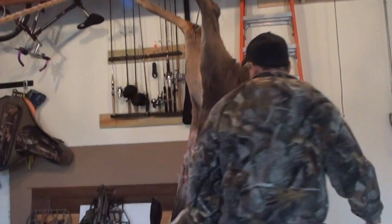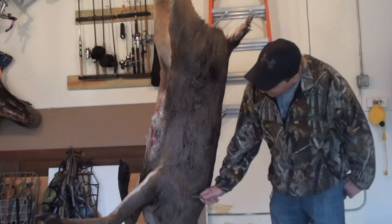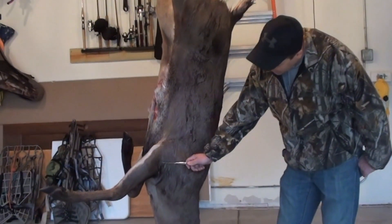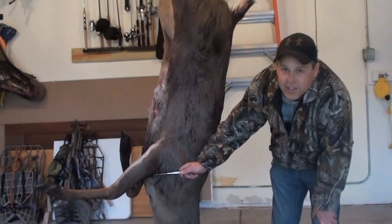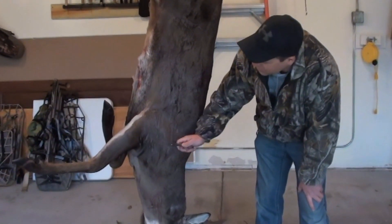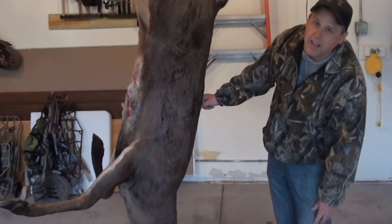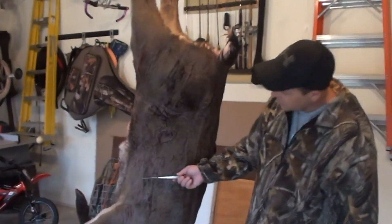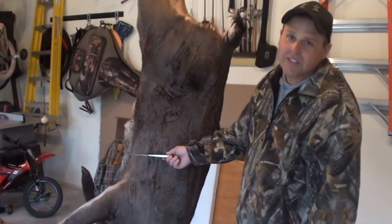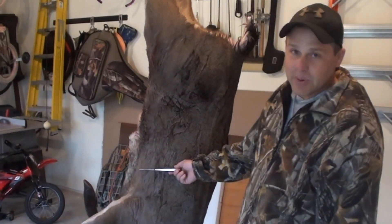Congrats on the kill. First thing we want to do is just talk about leaving enough hide. A lot of guys come way down on the shoulder and end up cutting here. Even though a traditional shoulder mount is usually just ahead of the front leg, a lot of the poses today include a lot of this extra back. So what we want to do is start generally right about where the end of the lungs are, halfway through. Always give your taxidermist extra hide — they can always cut it, they can never put it back.